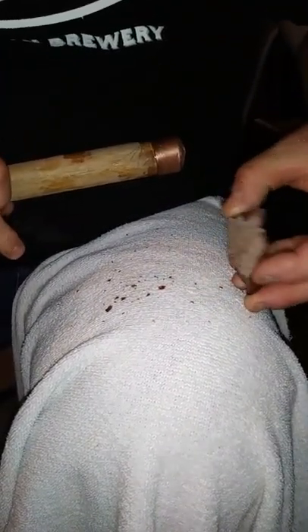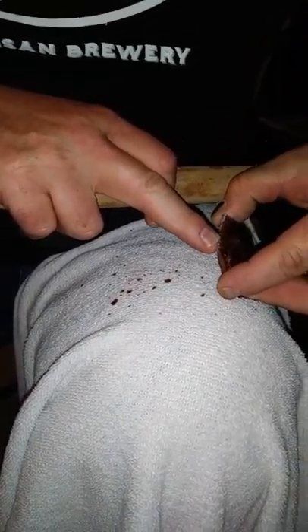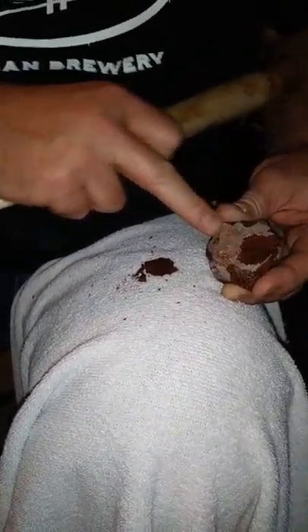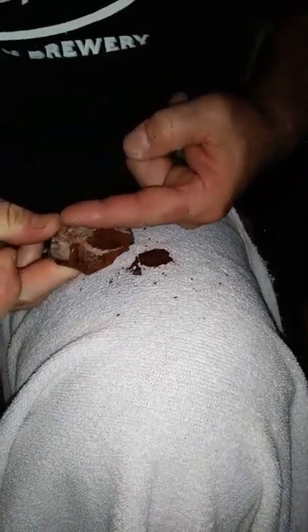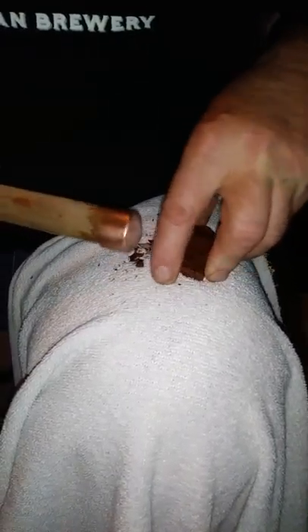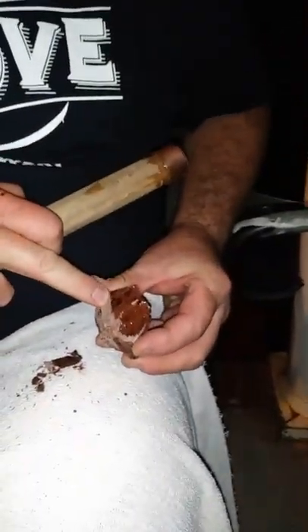Then you stone grind it again — wear your glasses because those will pop up in your face. This is the cortex side. I'm going to hit it above the center line, and you're not supposed to, but if it's stone ground good you can do that. You get these big flakes — see that's over halfway. Now that one was above the center line, this one will be below the center line.